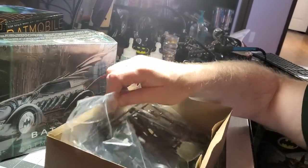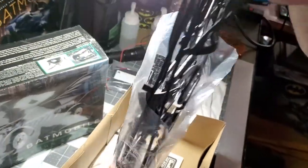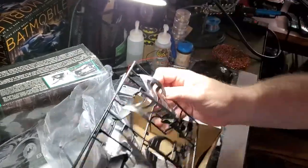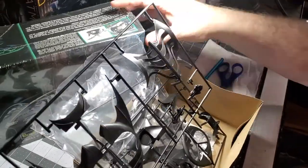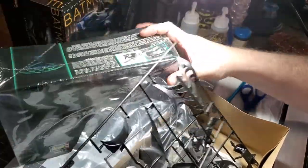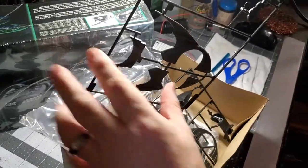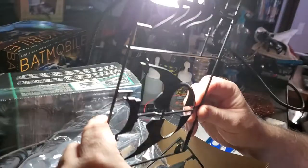Let's see what else we got here. This is the front end of that ribcage. And at the top there — well, these are those wings that go in the back. Those wings are going to be pretty cool back there.